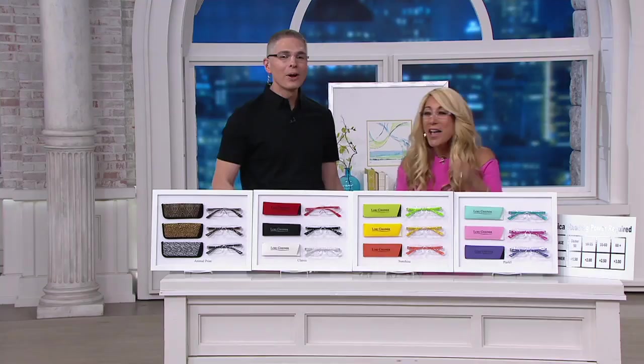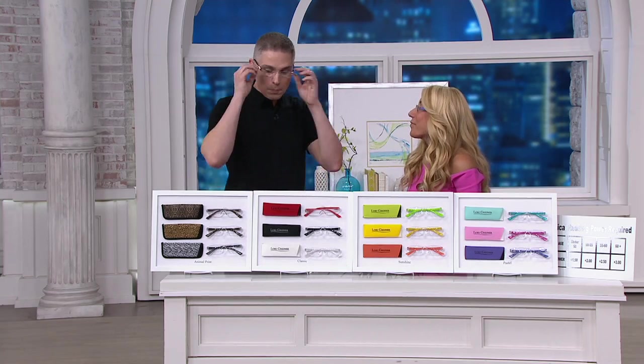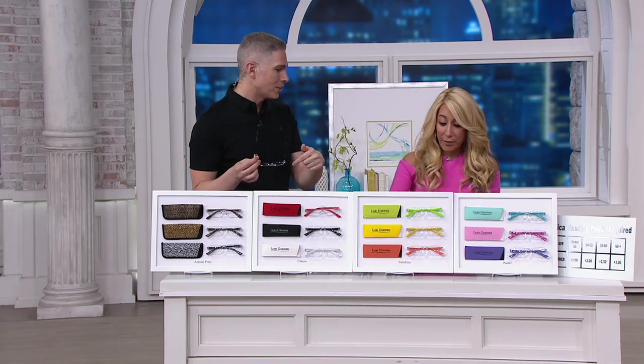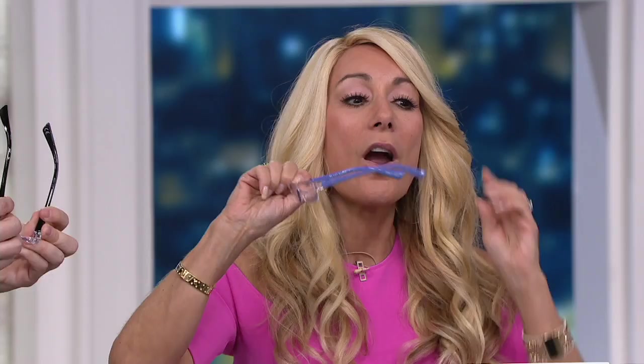2,000 of these have been spoken for. They are very popular — we just got more back in stock. If you're looking for great readers at a great construction and affordable price — the funny thing is you spend more when you go to the drugstore to buy readers, and they're ugly.